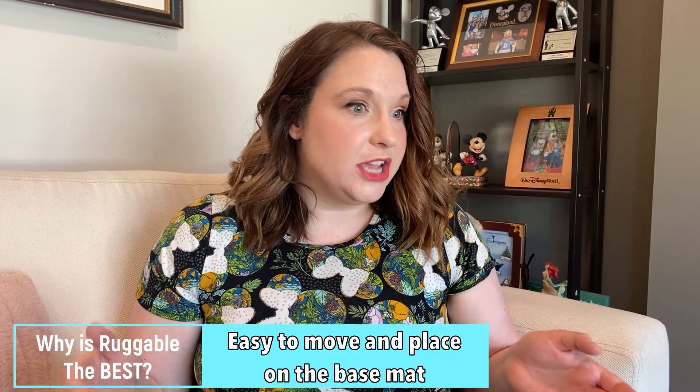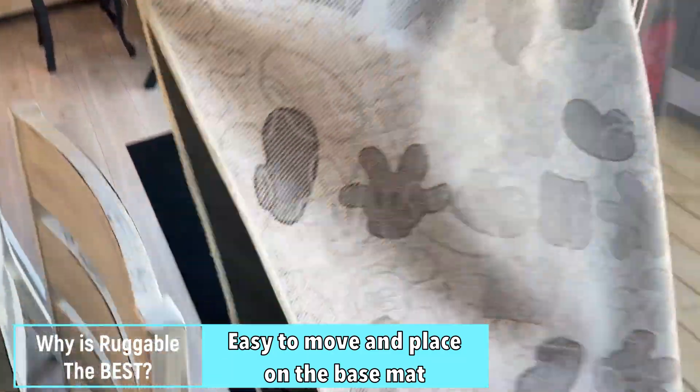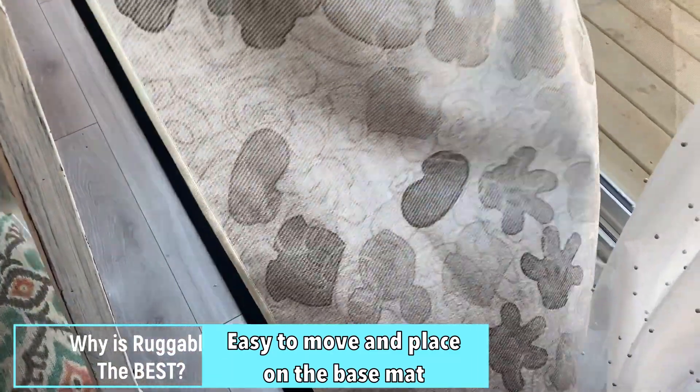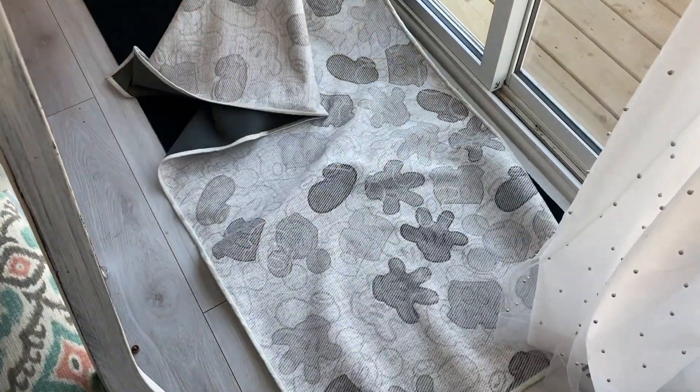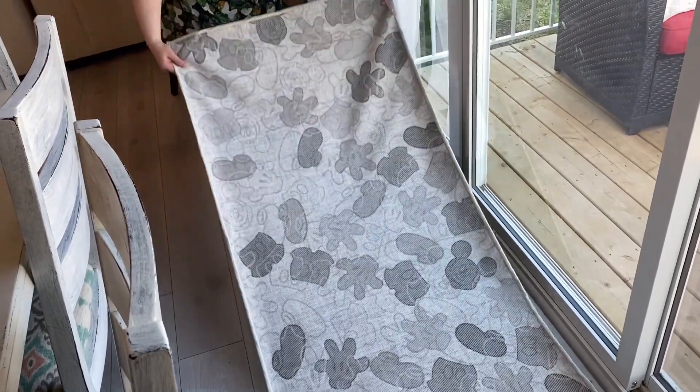I also love that it's really easy to place down. If you have a big one — we actually have an eight by ten one in our living room which we love — we do usually have to get two people to lay it down just because it can be kind of tricky lining it. But for the little ones, they are super easy to lay by yourself.